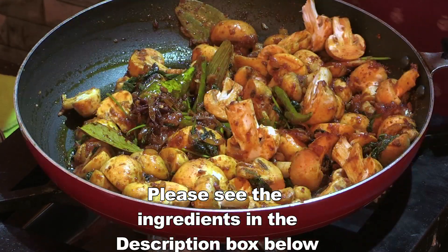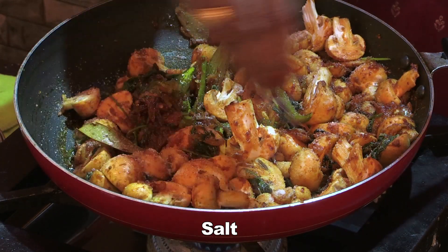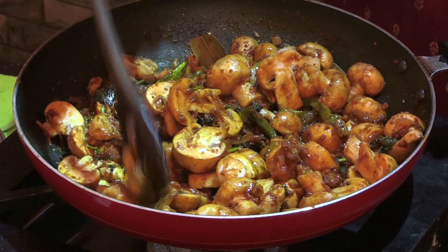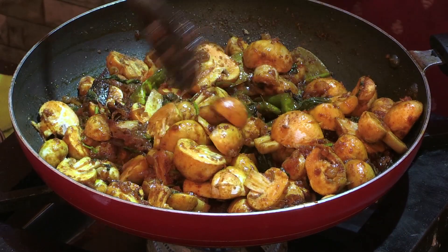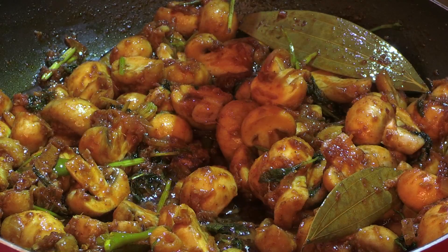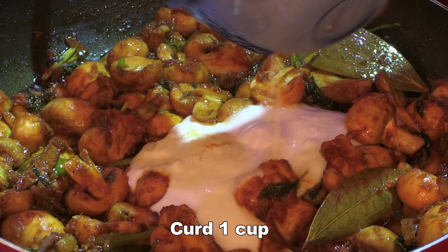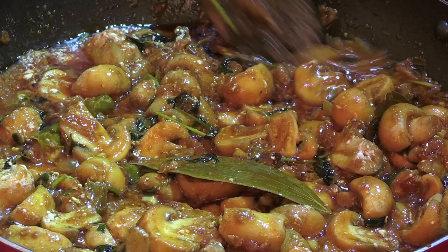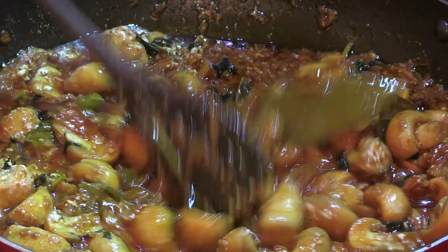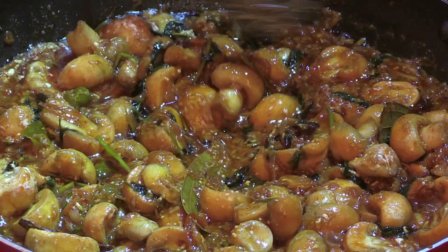Let's fry the masala in the pan. It will be soft because it will be soft.